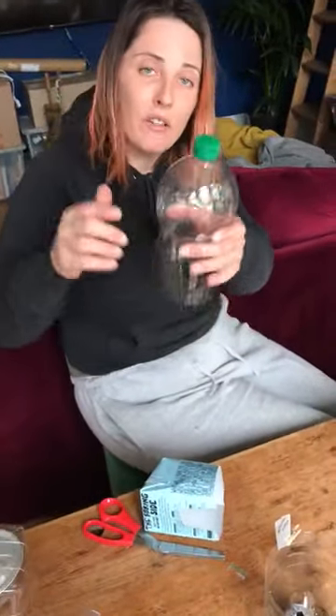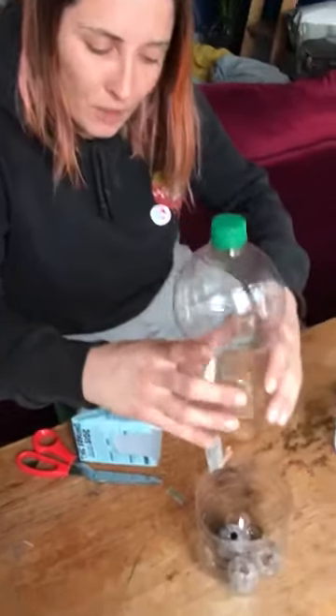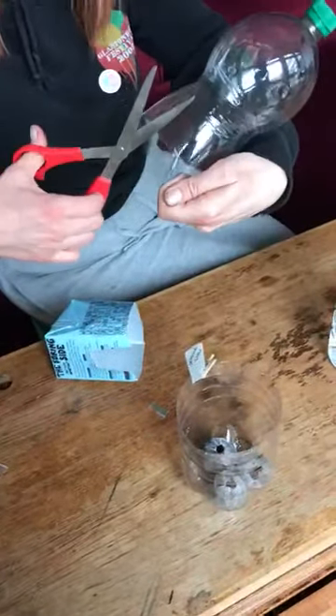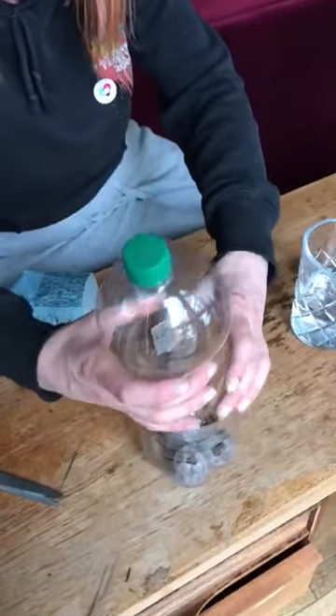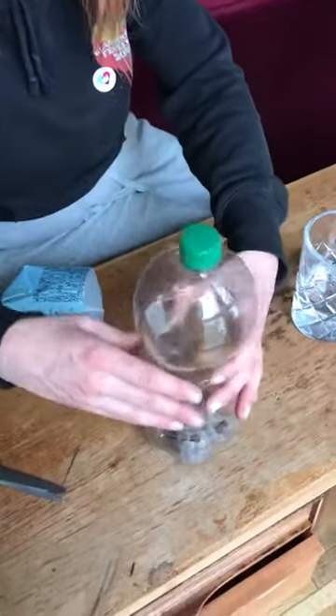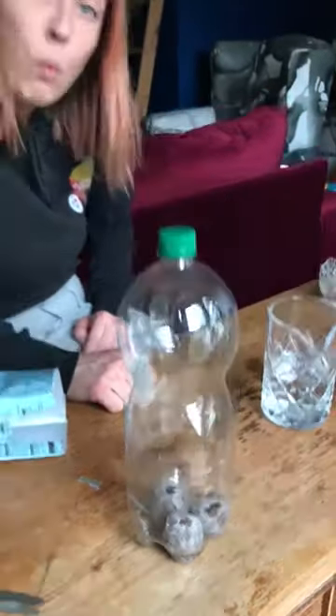Now it's time to put on the roof of our greenhouse. At this point I'm going to leave the lid on just because I want some moisture. Let's put another slice in here. There we go — our lid is on. This is going to stay somewhere warm, around 25 degrees. That might be a windowsill by a radiator, but we're going to put ours in a boiler cupboard.